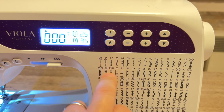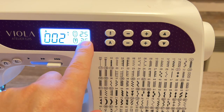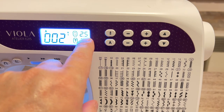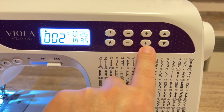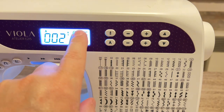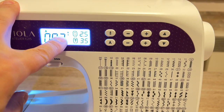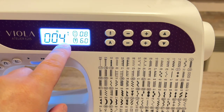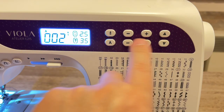Come si fa a utilizzare la macchina? Andiamo a scegliere il punto che vogliamo utilizzare. Per esempio scegliamo il numero 2: con i tasti su e giù andiamo sul punto numero 2 e vedete che in automatico ci indica la larghezza del punto ottimale e la lunghezza del punto ottimale. Ma non per questo dobbiamo tenerle fisse — con i tasti più e meno possiamo modificare questi valori a piacimento. La lettera A indica il piedino da usare per il punto 2; se andiamo sul punto numero 4, il display suggerirà il piedino H.